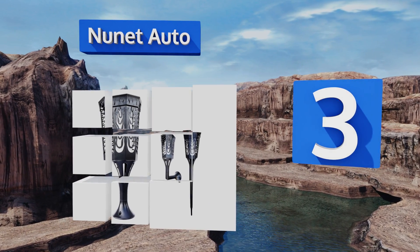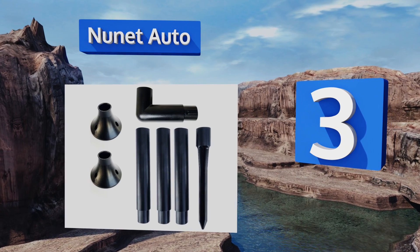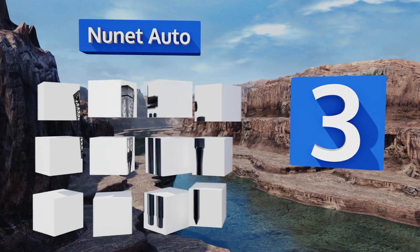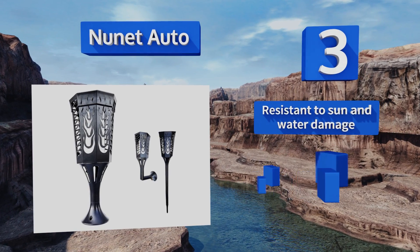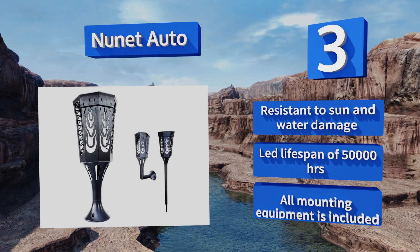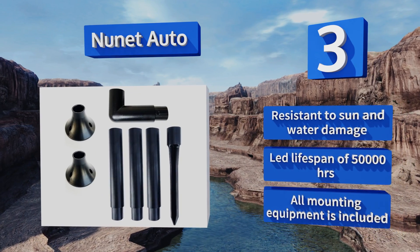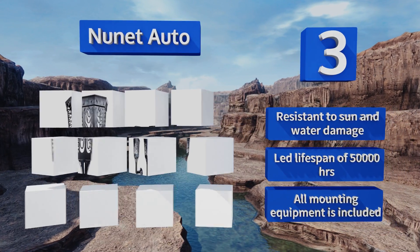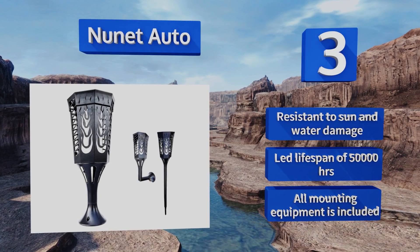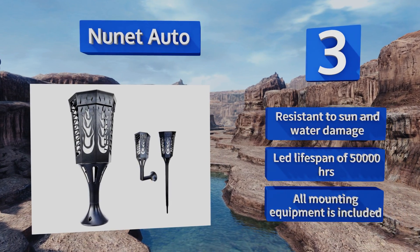Nearing the top of our list at number three, with four different mounting options, the Nunet Auto will work almost anywhere. It has a spiked stake for yard and garden use, a 90-degree elbow that can be mounted on the wall, plus short and long poles that fit into a flat base for use on your deck or tabletop. It's resistant to sun and water damage, has an LED lifespan of 50,000 hours, and all mounting equipment is included.